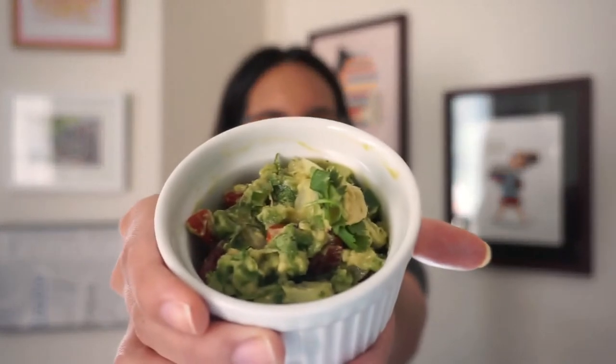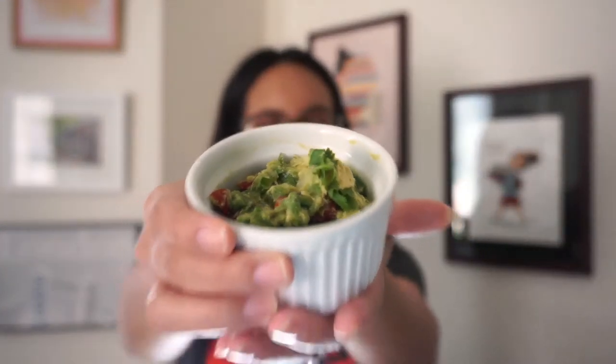Today is going to be a really yummy treat — so yummy that you've probably already had it. That's right, it's guacamole.